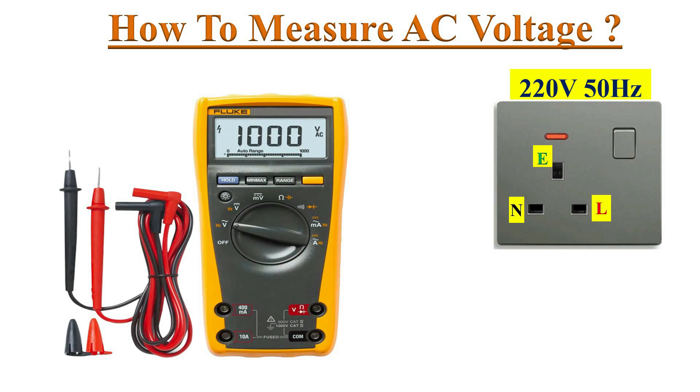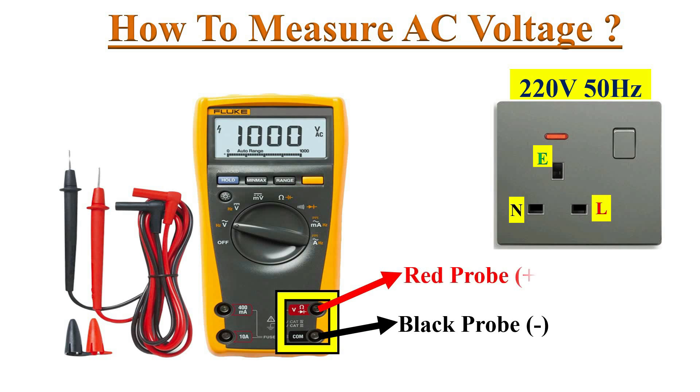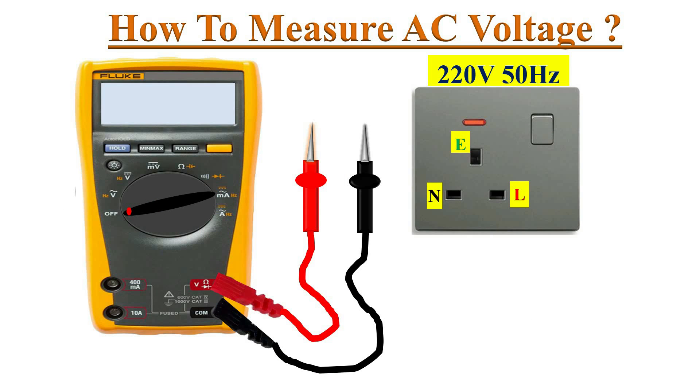To measure AC voltage with a DMM, we must insert the test leads into the two input jacks — black probe at common and red probe at the voltage input terminal. There is no difference between these two probes other than color. We must insert the test probes like this.